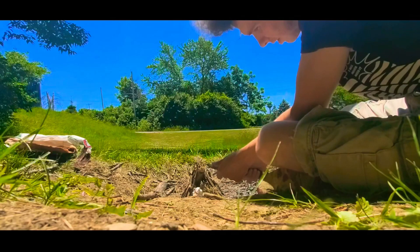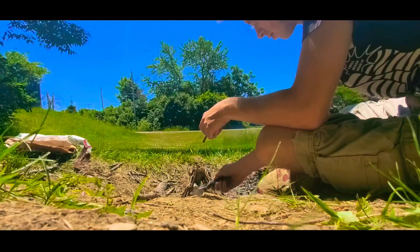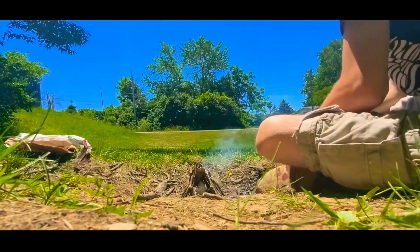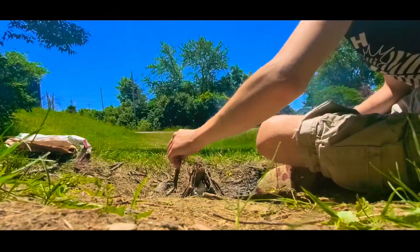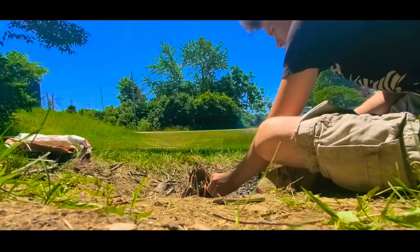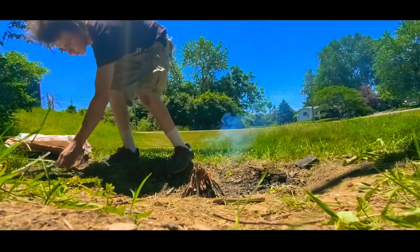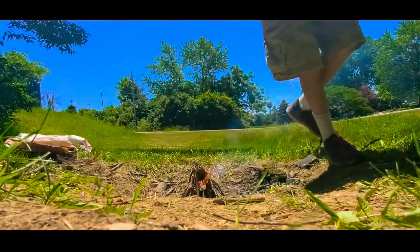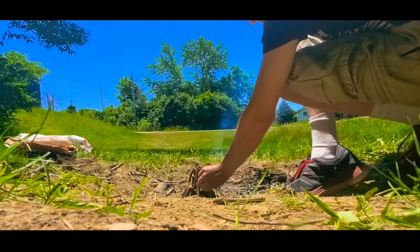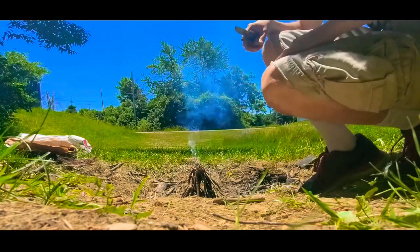Just go at it so you get a good spark going and it catches flame — like so. And kind of build around it so it can step up and burn. And voila, you got yourself a fire!